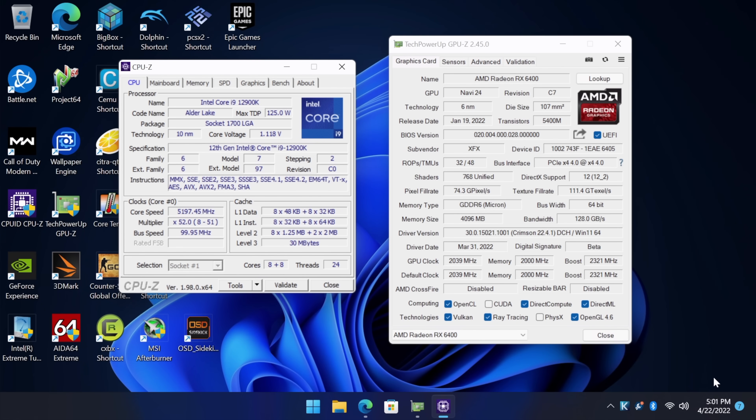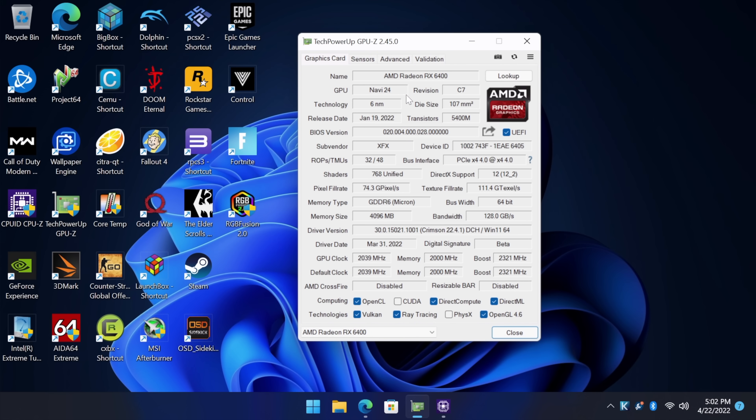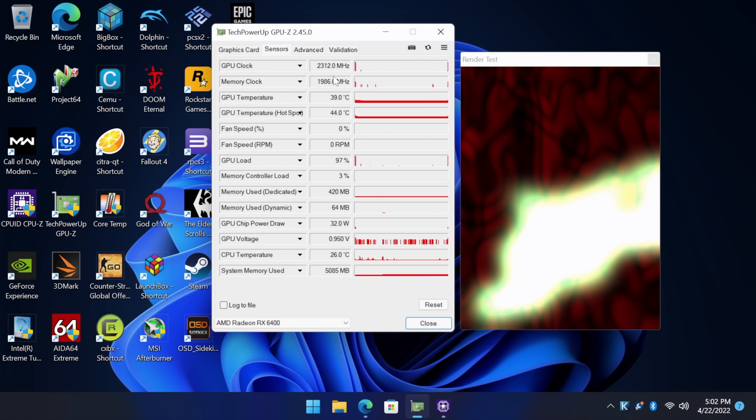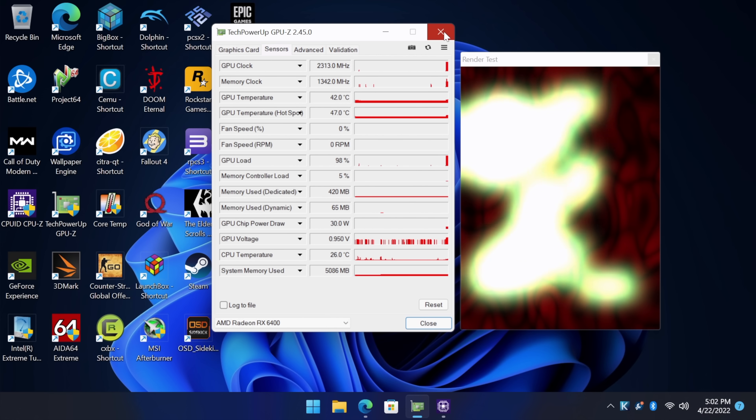When it comes to the first test rig, we definitely have an overkill CPU when it comes to this GPU. It's got the 12900K, and I'm overclocked to 5 GHz. As you can see: Navi 24, 6nm, 768 unified shaders, 4GB of GDDR6, 64-bit. Now that's going to be a big step down from the 1650, but for the maximum boost, let's just see what it does. Looking at the sensors: 2312, 2309 — so about 2300 MHz. Not bad.